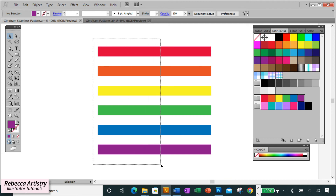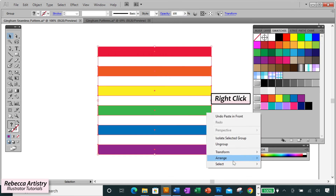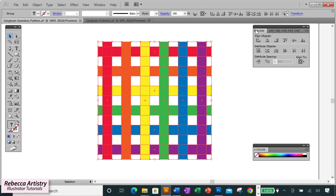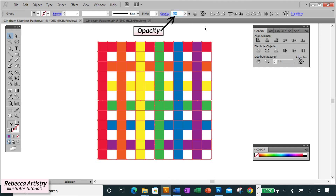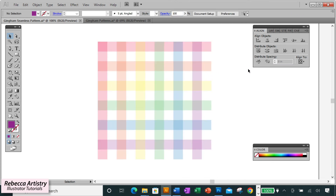The colors look really strong right now, but we're going to reduce the opacity to get that nice pastel look. Select all of them, hit Ctrl+G to group, then Ctrl+C to copy, Ctrl+F to paste in front, right-click Transform, Rotate to 90 degrees, click OK. Hold Shift to select both groups, go to the Align panel and do Horizontal Align Left and Vertical Align Top. We've been using 50%, but I want this lighter and more pastel, so I'm going to 20% — and that gives us a nice pastel look.